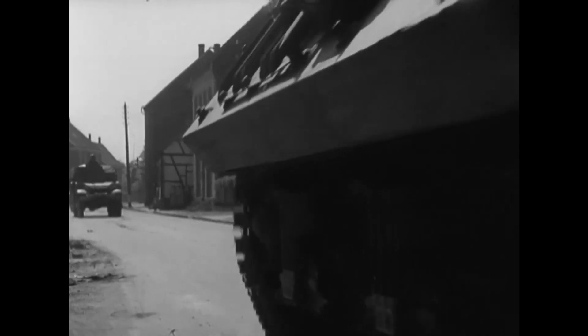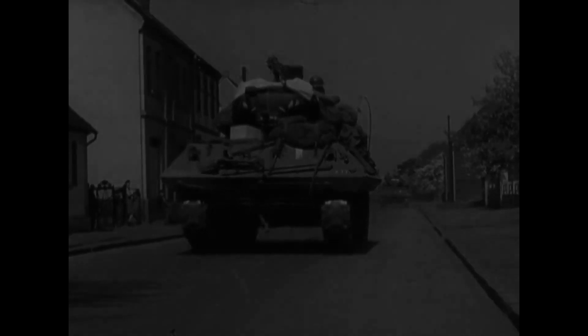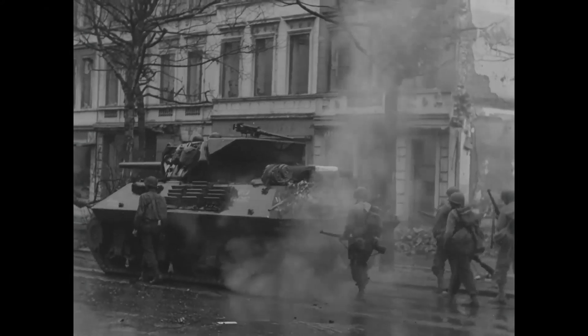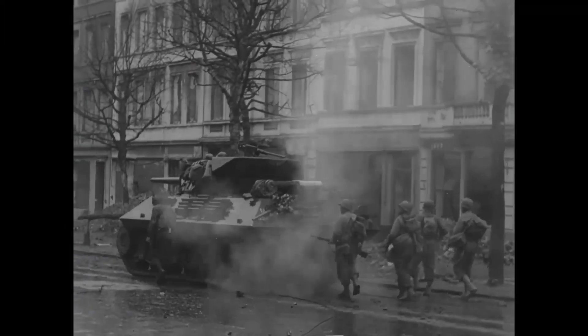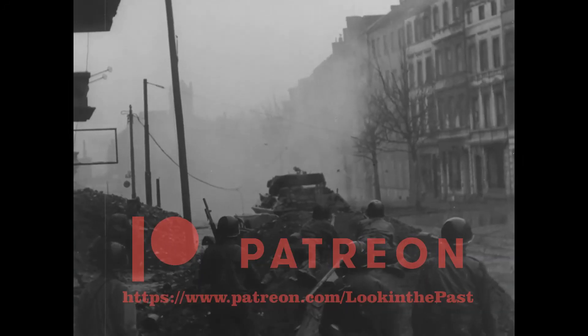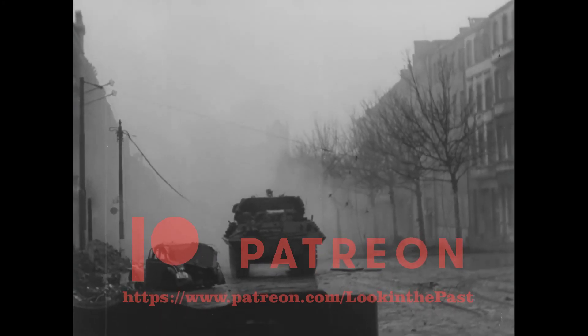Israel acquired many M10s from Europe after World War II and used them until 1956 with various modifications. Egypt had a small number of ex-British M10s and used them in 1948 during the war against Israel. Hope you guys enjoyed this video — please leave a like, and in the comments let me know if there are any interesting events or vehicles you'd like to see.